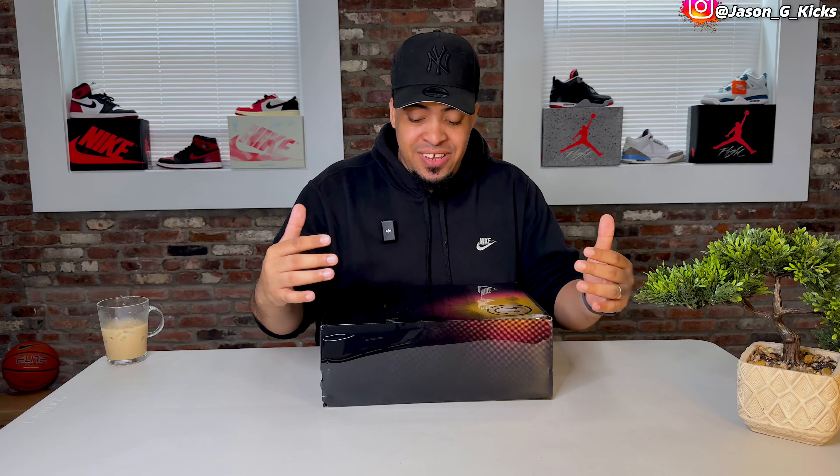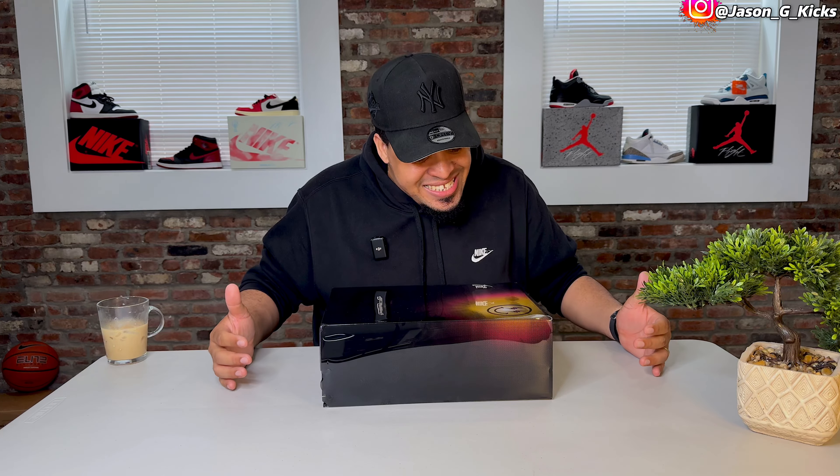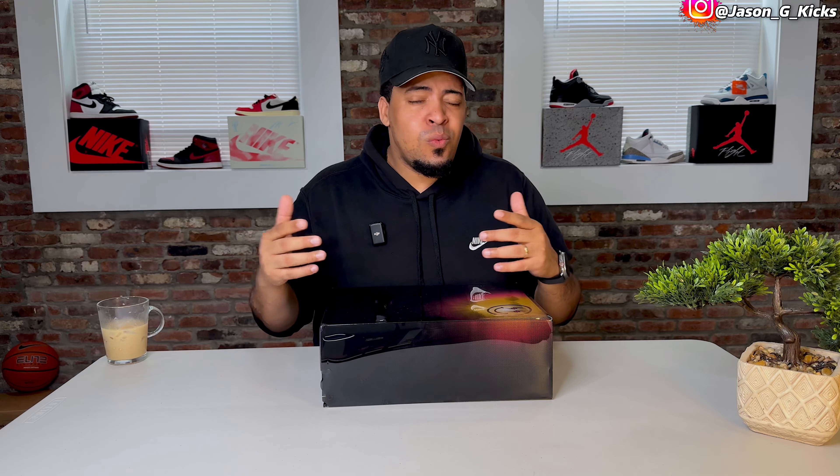We have the box on the table. I'm going to talk about the quality, some aspects of the shoe, show you how these babies look on feet, and everything you want to know. I'm also going to do a comparison between these and last year's pair to see which one is better, at least in my opinion.